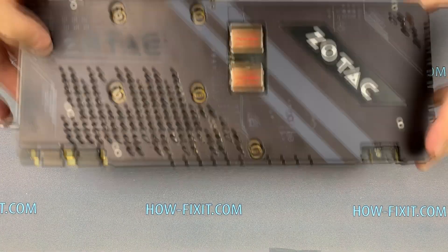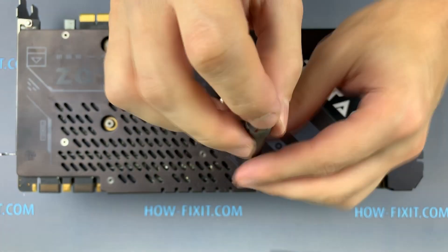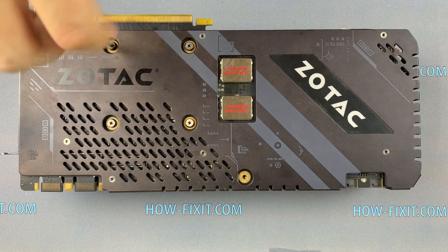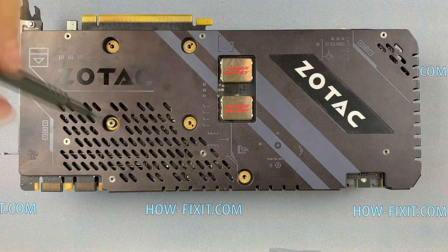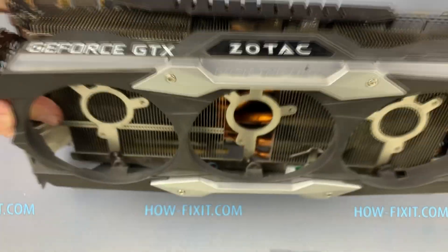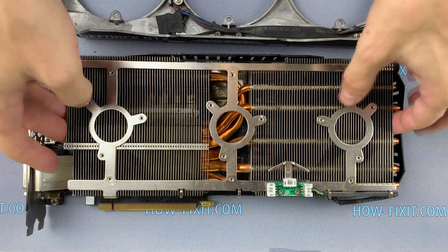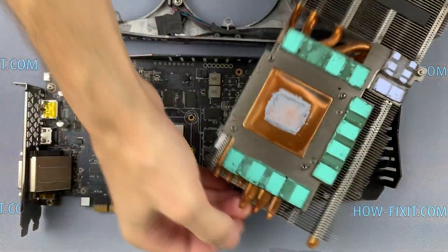Turn the graphics card over again and unscrew all remaining screws. Now you can remove the radiator and clean it from dust. To clean the graphics card from dust, use only an anti-static brush.